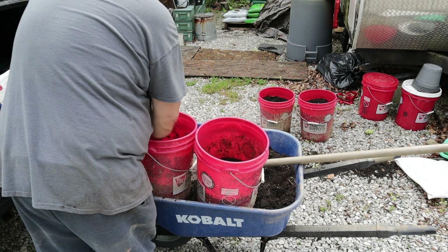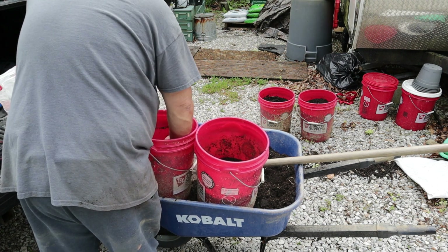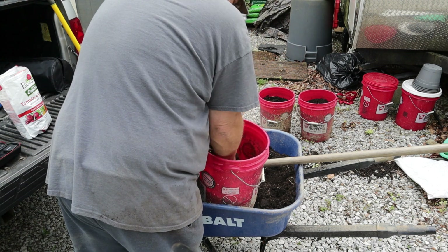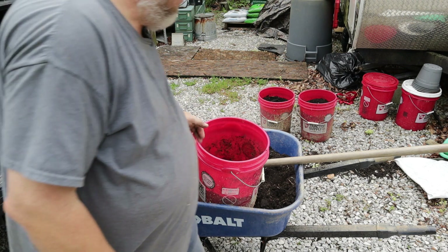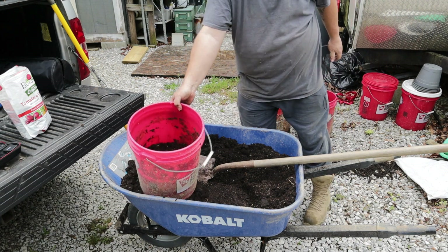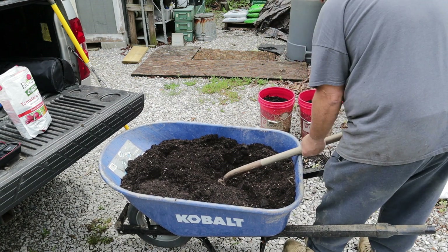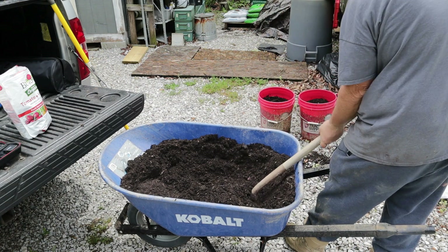I know some people might be watching this and say well this man's lost his mind, he's giving his tomato plants Tums. Well I seen that on a video a couple years ago, but I was having issues sometimes with blossom end rot, and checking into that and doing some research, they say it's a mineral deficiency that causes that — mainly calcium and magnesium. And that is what is in Tums and Epsom salt.